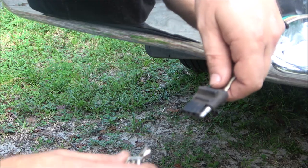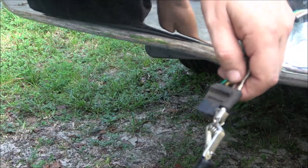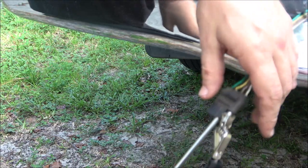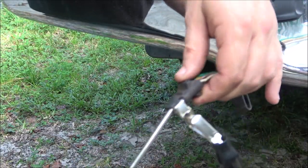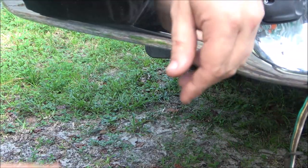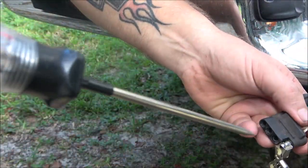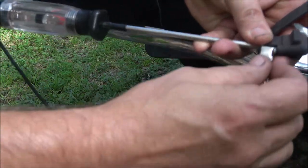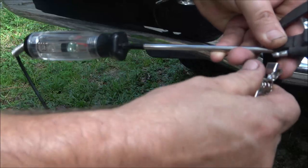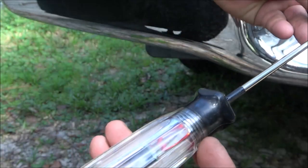Okay guys, first thing we're going to check is our running lights, which is the brown wire — headlights, whatever you want to call them. We're just going to stick this in the brown, make sure this doesn't touch. I'm going to go turn the lights on and check — make sure it's tight. Okay, we've got lights on the truck now, this should light up. It's not — so we have an issue somewhere. There it is. Okay, might need to clean the insides of them out a little bit.